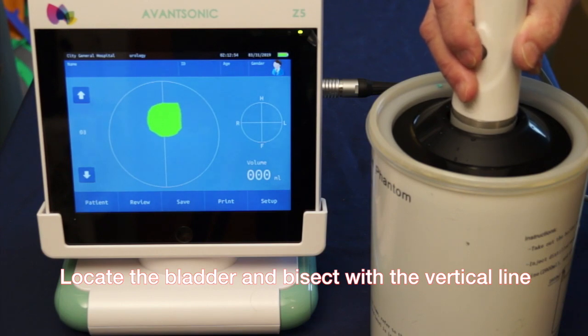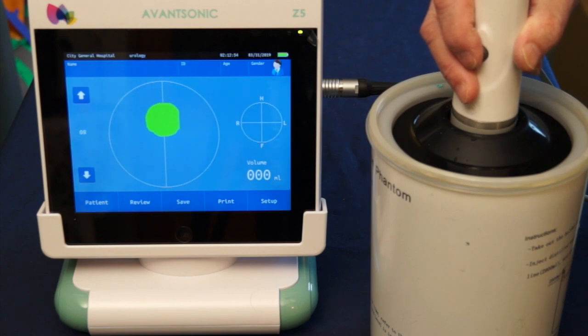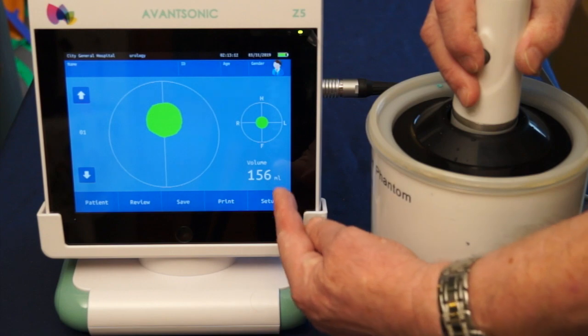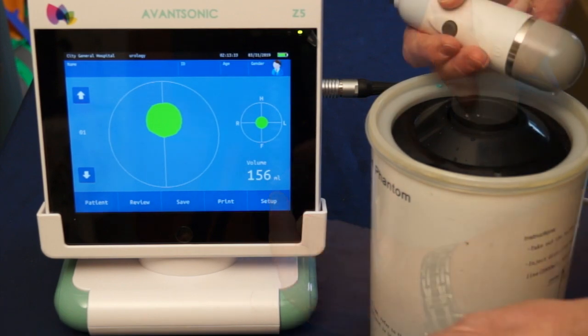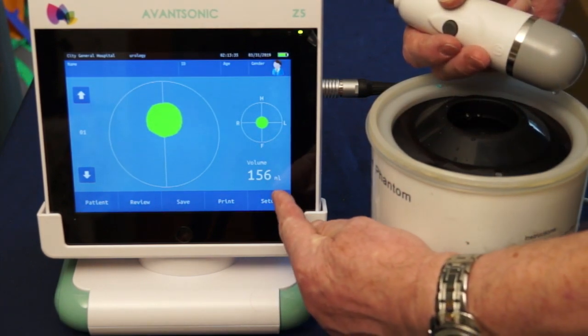Green is good, and I'm going to bisect the green image with the vertical line and then press the button again. It's now counted up to 12 and it reads out the volume at the bottom right-hand corner of the machine. Basically, both images showing green is good.